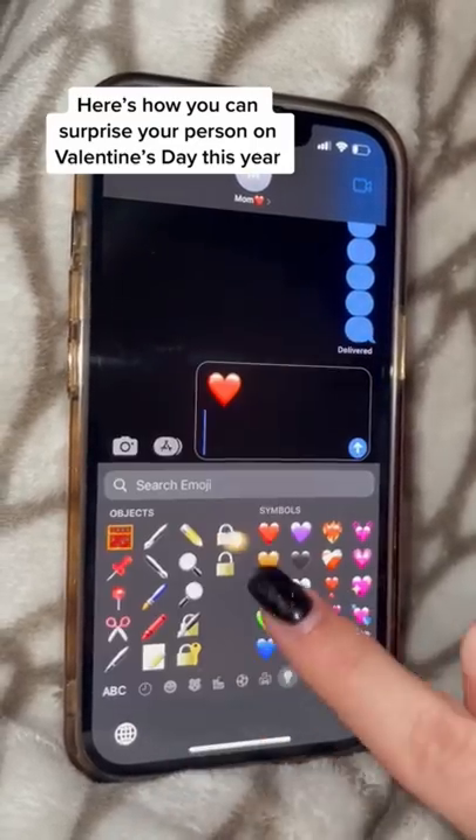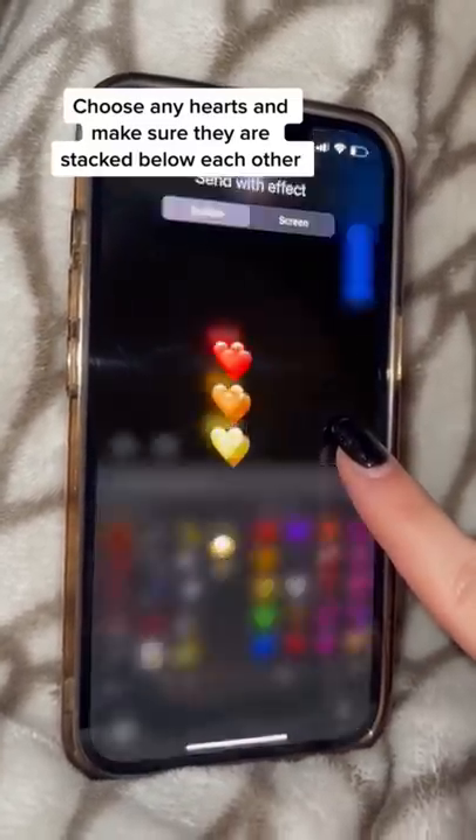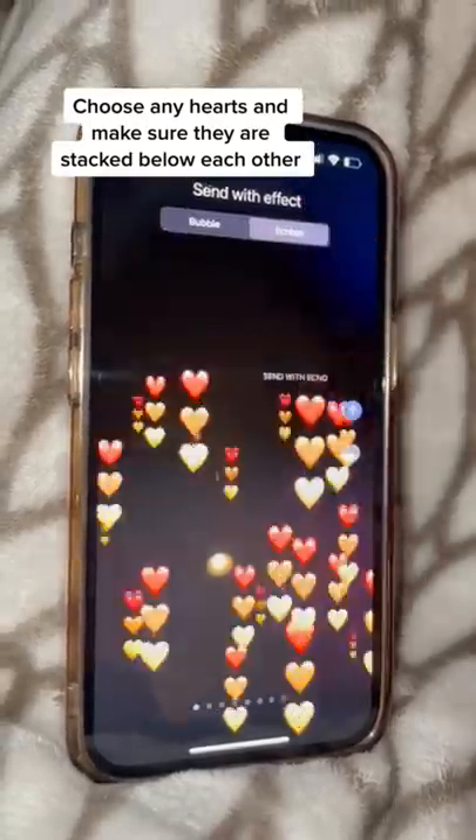Here's how you can surprise your person on Valentine's Day this year. Choose any hearts and make sure they are stacked below each other — they are gonna love it. Does that actually work? Let's find out.